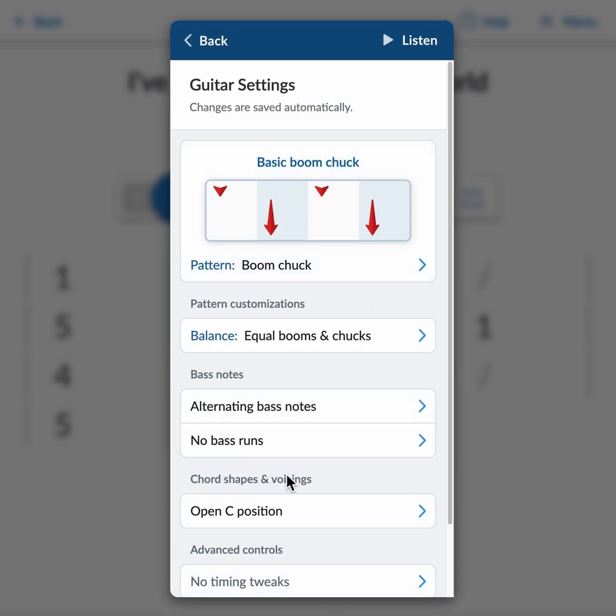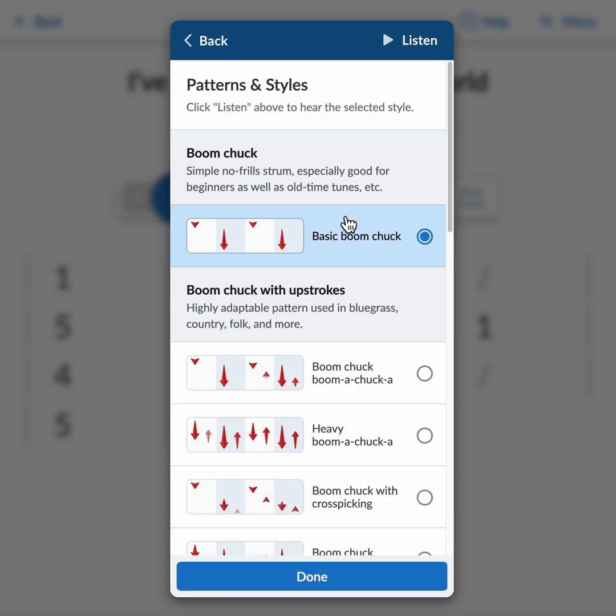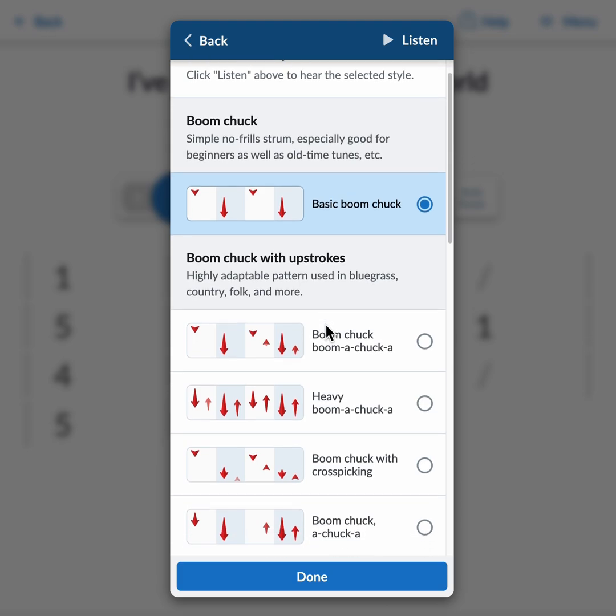There are a lot of options on this guitar settings page, but there's a structure here. The most important thing is right up at the top — this is a visualization of the current strumming pattern, and by clicking that we can see a list of built-in rhythm patterns to choose from.